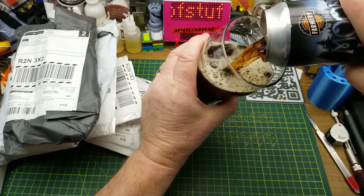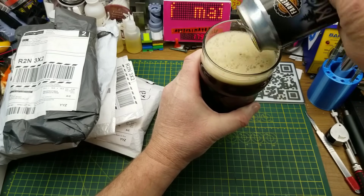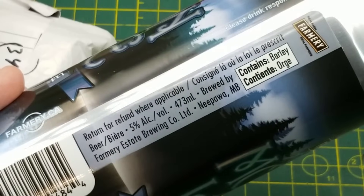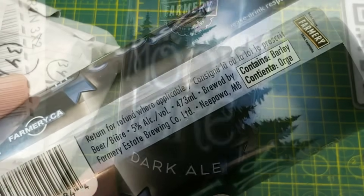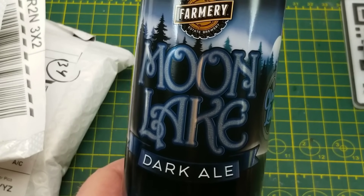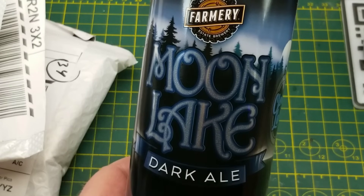Tonight's Mailbag Monday begins with the traditional opening of the beer. This time it is the Moon Lake Dark Ale from Farmery Brewing of Nippawa, Manitoba. They have almost nothing to say about it on the side of the can, which means I'm going into this cold. Moon Lake is one of the lakes with the campground in Riding Mountain National Park, which is a short drive away from Nippawa, where their brewery is. On with the mailbag.